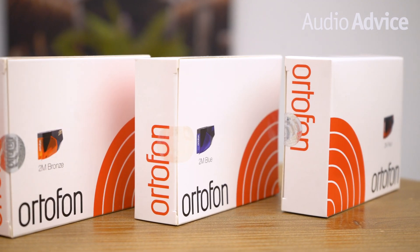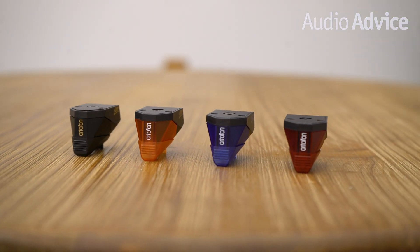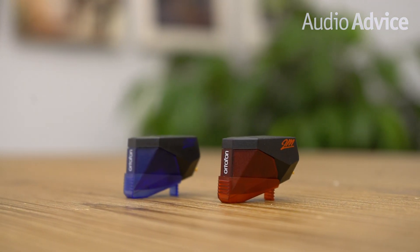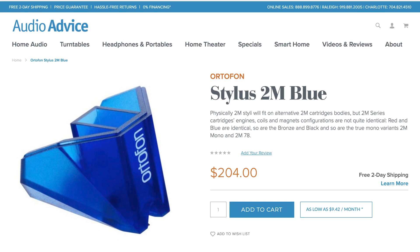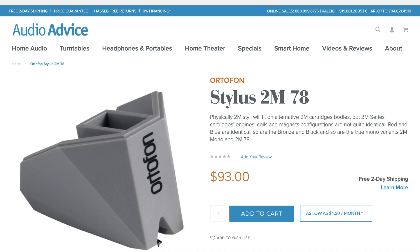Ortofon designed the output of the 2M series and the size and weight to be compatible with as many different turntables and amplifiers on the market as possible. When your stylus wears out, you won't have to take the cartridge off, as all of the 2M models have a user-replaceable stylus. The Red and Blue have identical generators, and the Bronze and Black share the same generators — the big difference between them is the stylus assembly. You can easily upgrade your sound when it's time to buy a replacement stylus: if you have a Red, go to a Blue stylus; if you have a Bronze, go to a Black stylus. Note that you cannot jump from a Red to a Bronze or Black, as the internal workings are different. For mono and 78 listeners, those two cartridges also have interchangeable stylus assemblies.